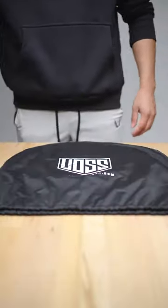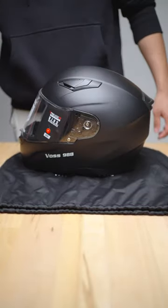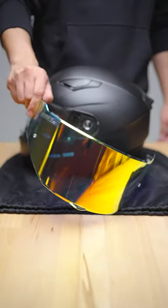Happy Friday! Today I'm going to be showing you guys how to change the face shield on your Voss 988. Let's go! You're going to need your helmet bag, your Voss helmet, and the replacement face shield you're looking to install.